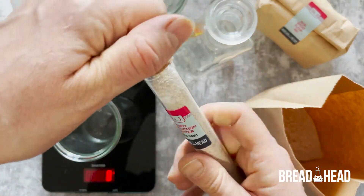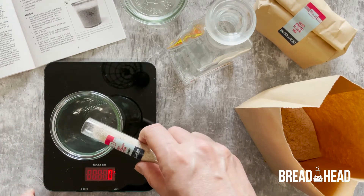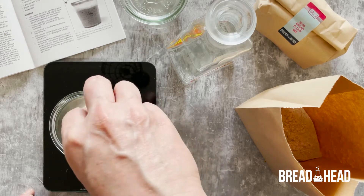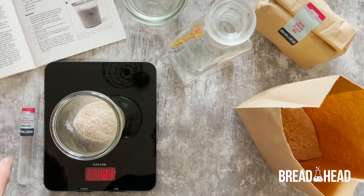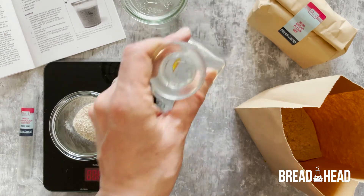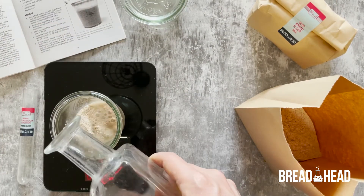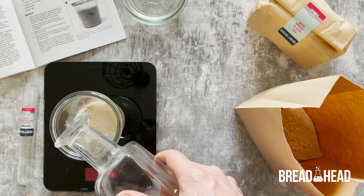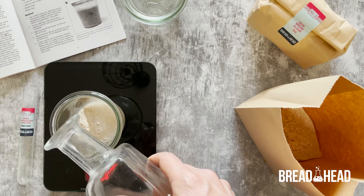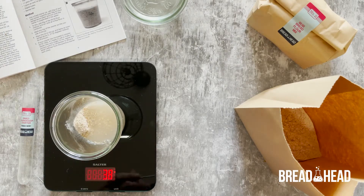Firstly, add your dried starter to a starter jar. If you purchased one of our starter-only kits, the starter is already in the jar ready for you to add water to. Next, add 40 grams of room temperature water, and then mix with the glass stirring rod.